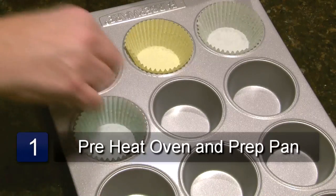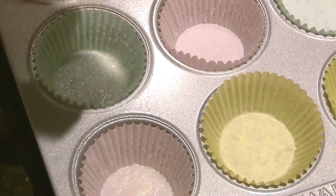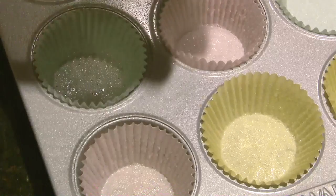Preheat the oven to 350 degrees. Fill the cupcake pan with the cupcake papers and gently spray each paper with the cooking spray.